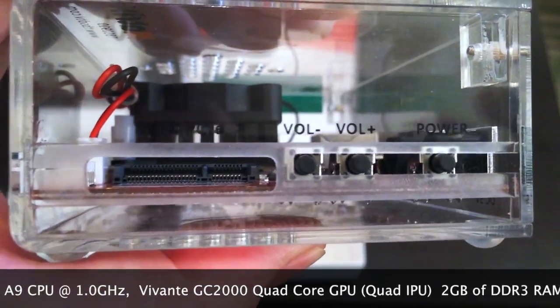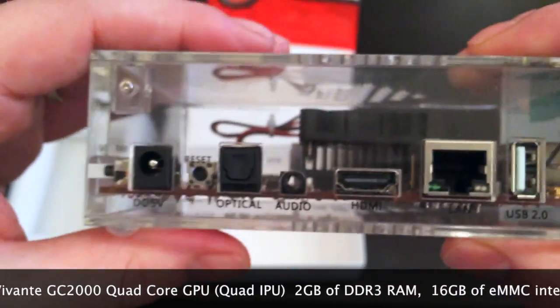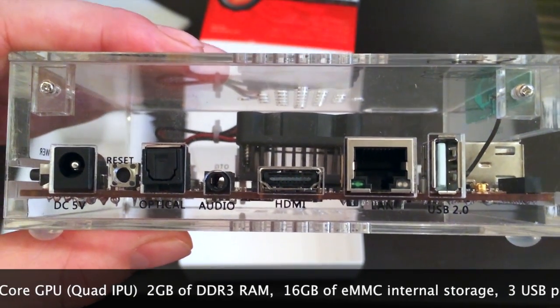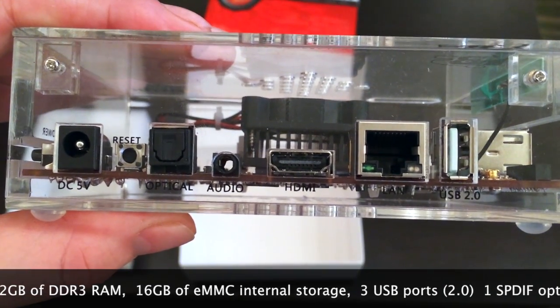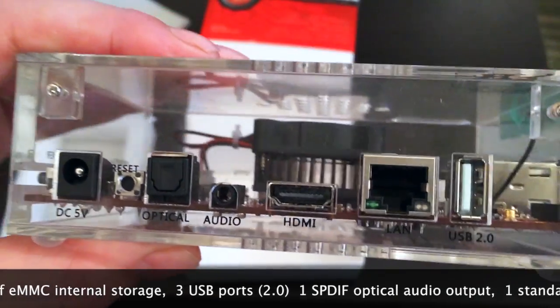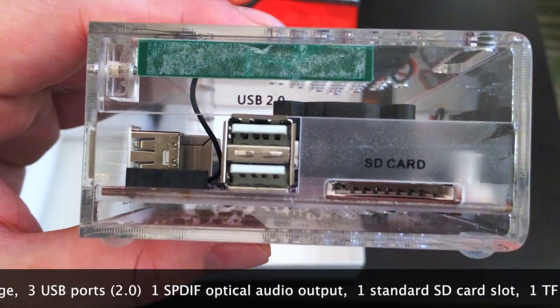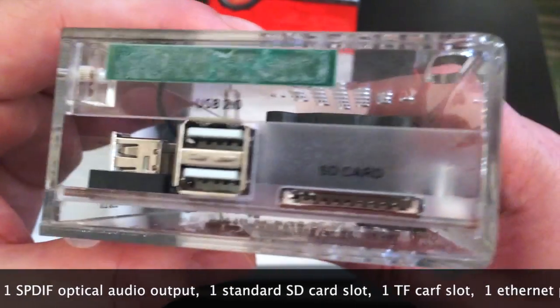You can see the power button as well. On the back side you have the HDMI output, ethernet port, another USB port, the power input, optical audio, and standard definition audio. On this side you have a standard size SD card slot and two USB 2.0 ports.